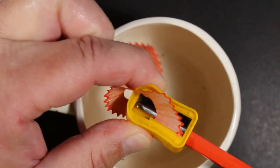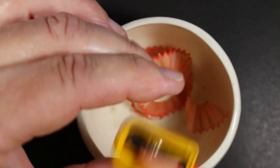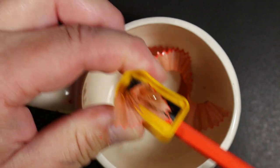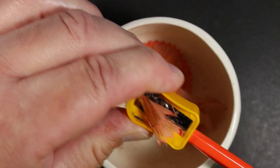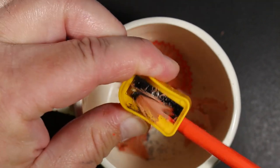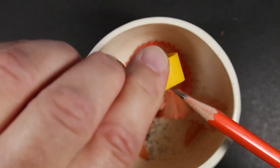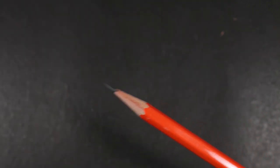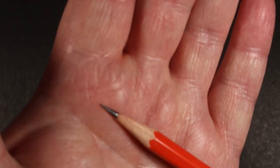I'm using a little Apsara pencil sharpener here. Very nice cedar wood coming off. Let me get a little longer point on this. There we go. There's our point — very nice. Nice smell.